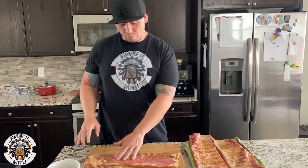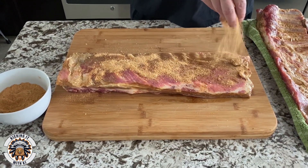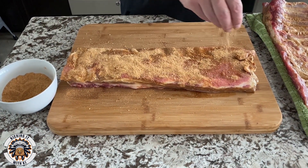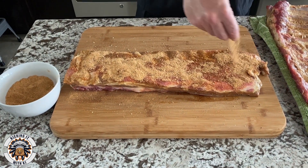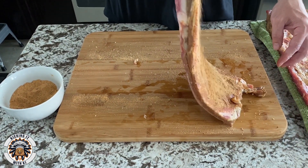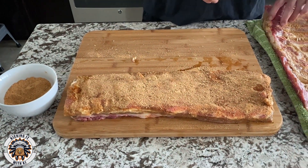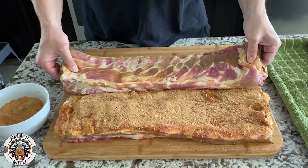We're going to take this rack of ribs and just put the dry rub over the top. We're going to let it sit — dry rub each side 30 minutes — and then we'll be ready to throw it on the smoker. Stay tuned.